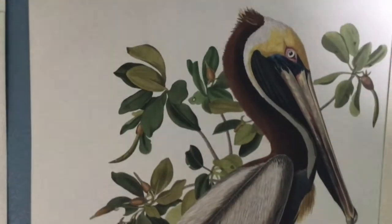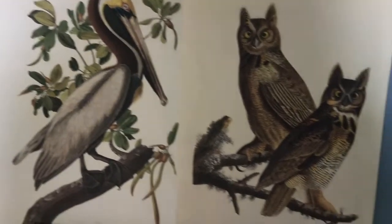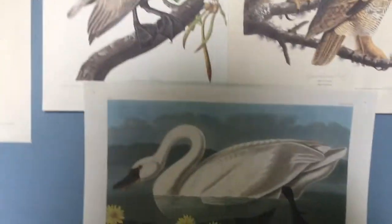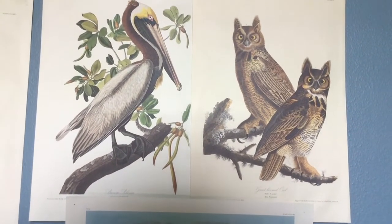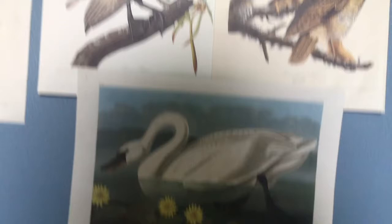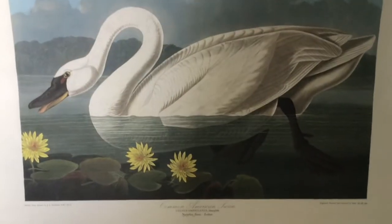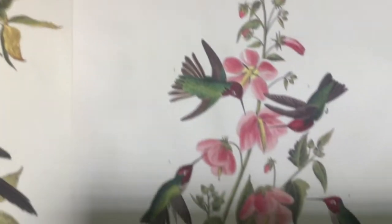A natural habitat is where the birds actually spend a lot of their time — where they hang out. It's like their home. If you look at these prints, you probably recognize these birds: there's a brown pelican and a great horned owl on big tree branches. There's also a type of swan — we often see swans in the water. Since I'm from Louisiana, it's pretty neat because we have those types of birds there as well.